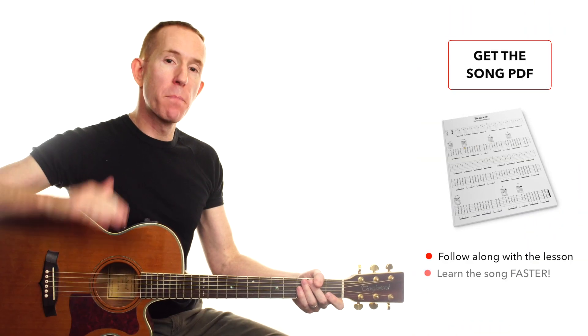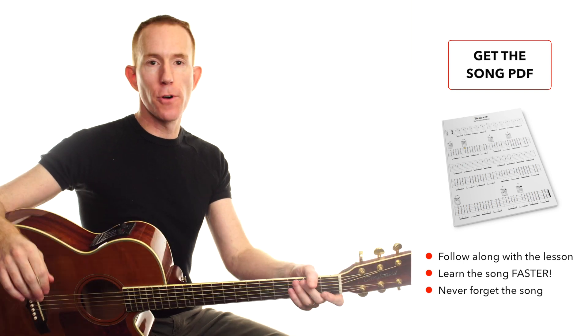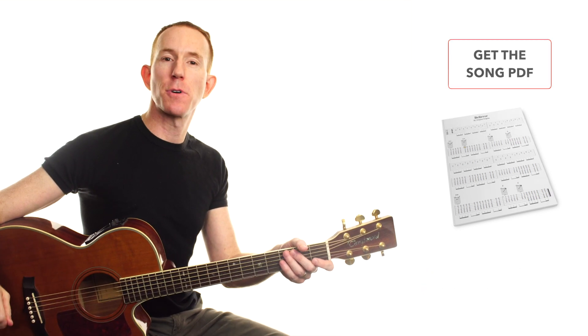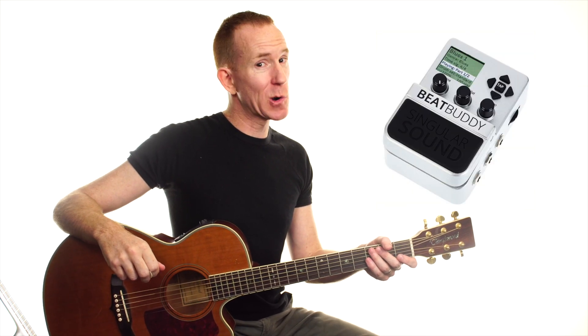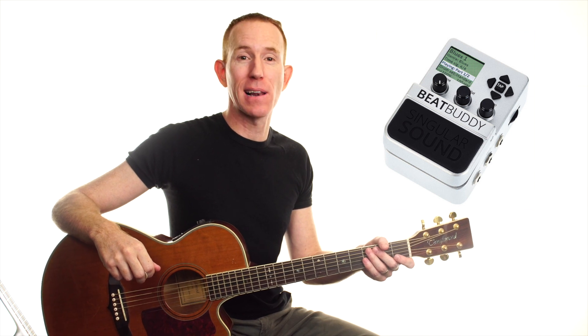There it is for you — have fun with it, build it up, do the easy version then move to the full version. Once again, thank you to our sponsor Singular Sound, who make the awesome Beat Buddy — check it out via the link down below, and I'll have a review for it too. Thanks for your likes and subscribes — it allows me to keep growing the channel and making it bigger and better. I'll see you for the next one, my name's Andy, have fun playing your axe.